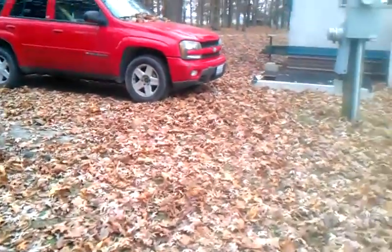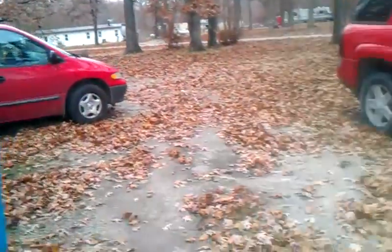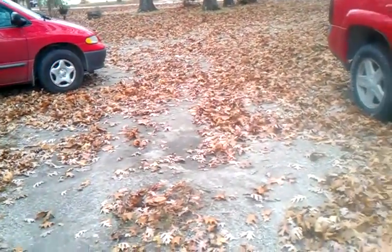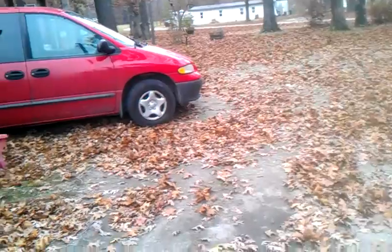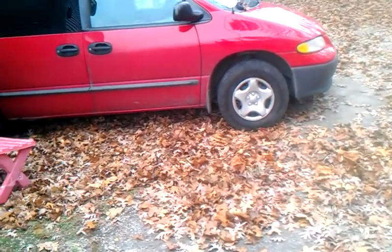I'm on a mission before the weather gets nasty. First off, the van broke down last night. Don't know what the hell happened — all we know is it won't turn over.